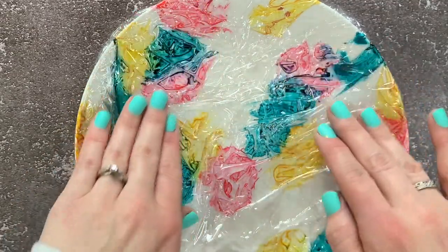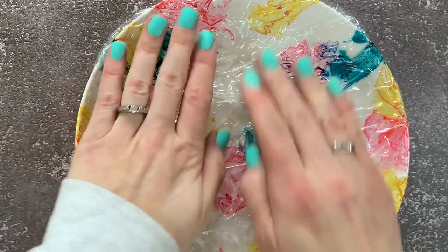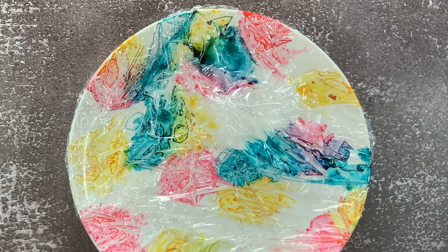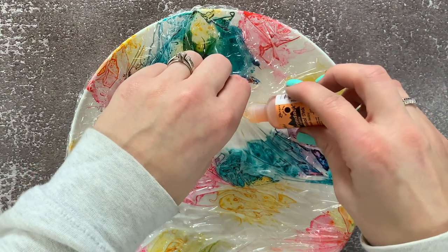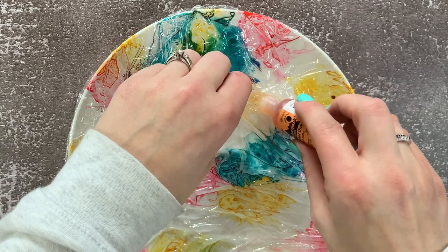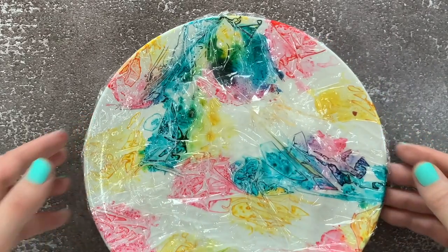Don't worry about having too much white space. As you let the plate sit there, the alcohol inks will kind of move and seep into each other, so you don't have to do too much mixing. Just focus on getting those air bubbles out. I did have a big white space so I cut a little slit, grabbed my color of alcohol ink, and squeezed a couple drops in there. Then I was careful as I continued to press down the saran wrap — alcohol ink does stain your fingers, so I grabbed a paper towel to help press everything down. If you do get alcohol ink on your fingers, rubbing alcohol and a paper towel will help remove it.